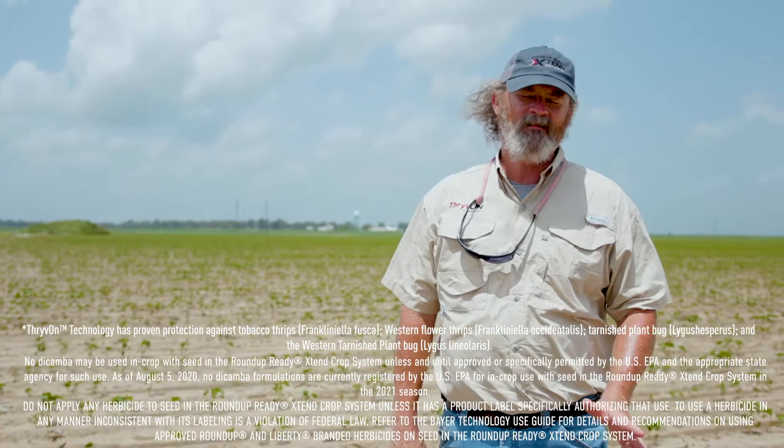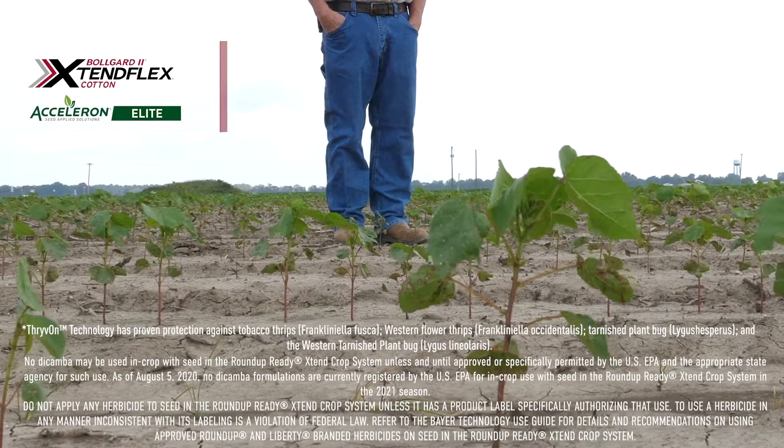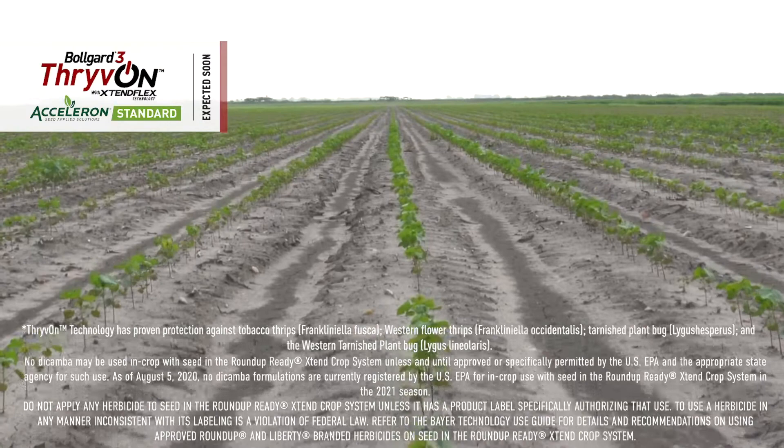We're out in the actual Thrive on Thrips evaluation that we're doing. We've got three treatments out here in this plot: a basic treated, which was a fungicide-only treated 1646; an elite treated, which had a full rate of imidacloprid applied to the seed in the plant; and we've got a Thrive On comparison. I'm just going to walk across and point out a few of the differences that I see.